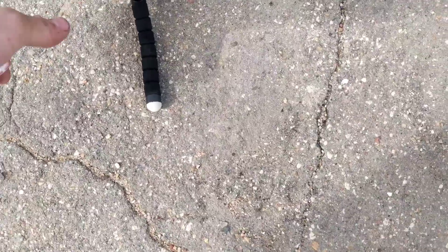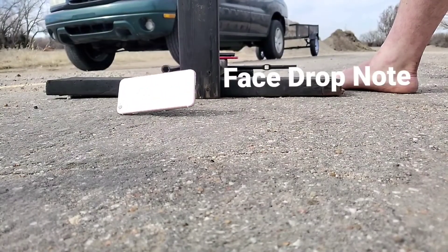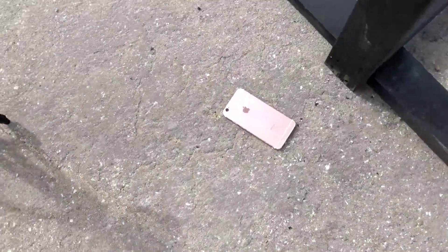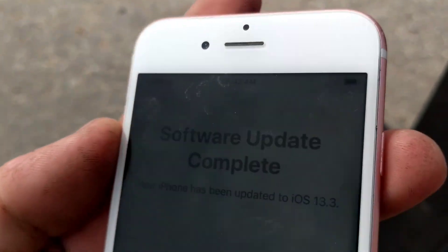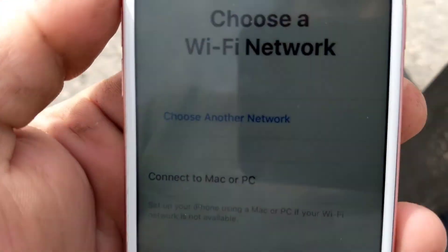Now we are going to do the face down drop. In 3, 2, 1. I bet you it cracked. No it didn't? Okay. It definitely hit up here on the glass — that's really the only sign of marking on it. It still works just fine.